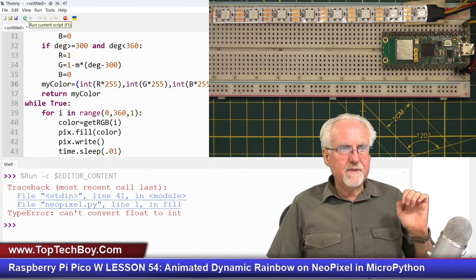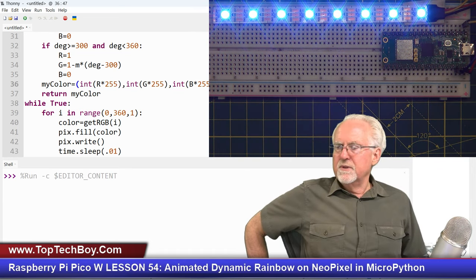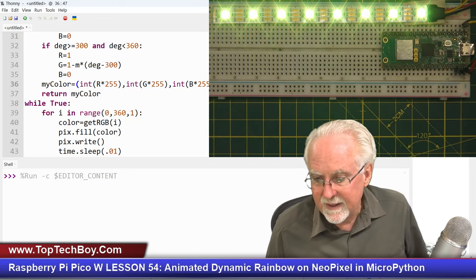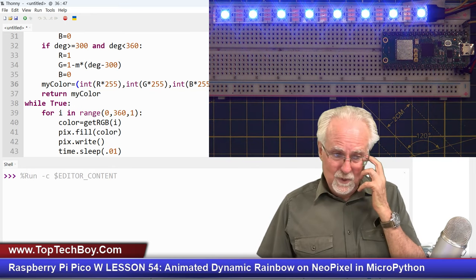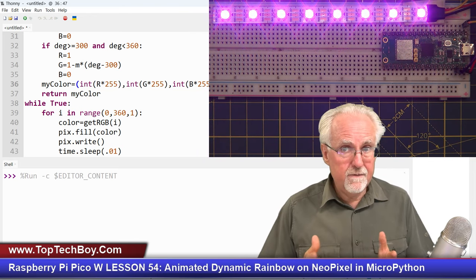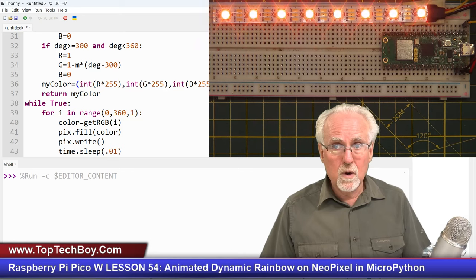Now hold your breath — boom! Look at that! We are cycling through the rainbow. It is so vivid and so saturated with beautiful colors. We're just stepping around that color wheel and turning the NeoPixels every color on the wheel, which is every color on the rainbow. This has been a quick lesson, but it builds on things we learned in the past — a good reminder and an ability to reinforce skills from earlier lessons.